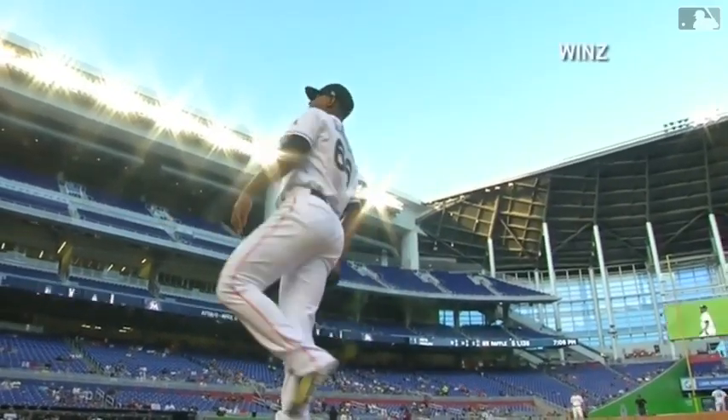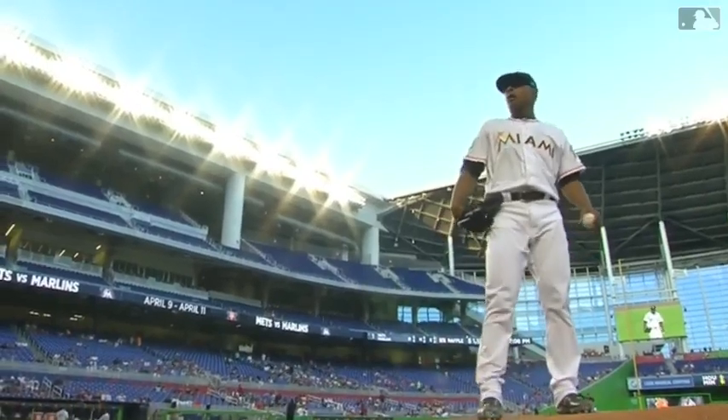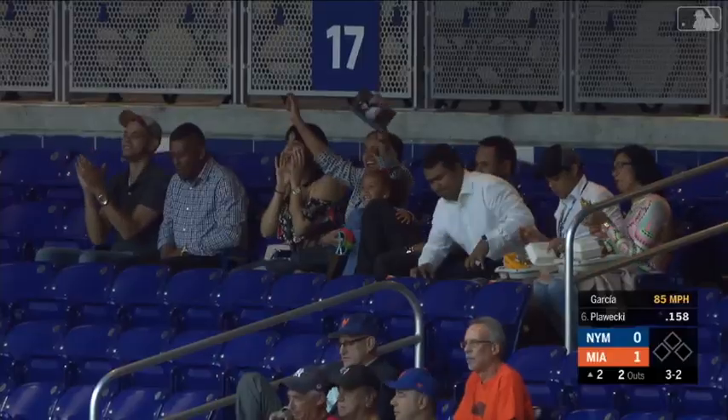Harlan Garcia is out there on the mound completing his warmup pitches, making his first major league start. How about that one — he went around, first strikeout of the night.